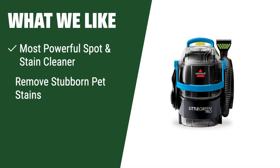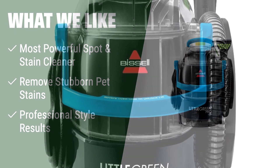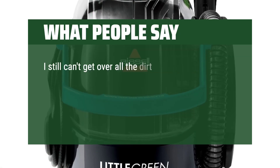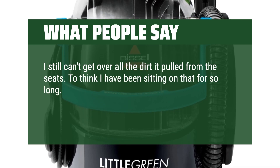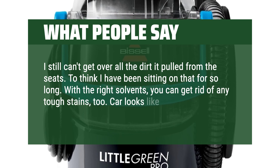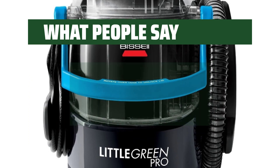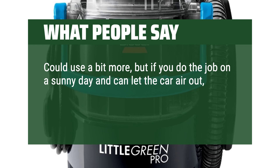What we like: Looking for the most powerful spot and stain cleaner that can remove stubborn pet stains and provide professional-style results? This furniture shampooer is the one for you. What people say: I still can't get over all the dirt it pulled from the seats — to think I have been sitting on that for so long. With the right solvents, you can get rid of any tough stains, too. Car looks like new and I can now keep it clean. Suction is good enough — could use a bit more, but if you do the job on a sunny day and can let the car air out, you are good to go.